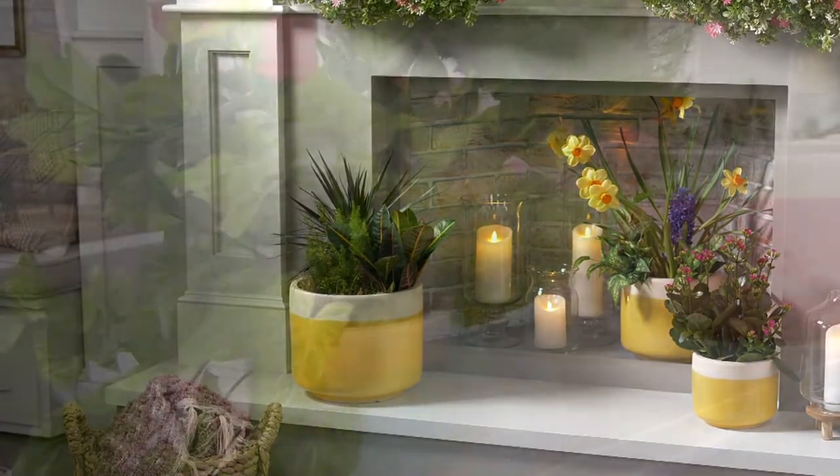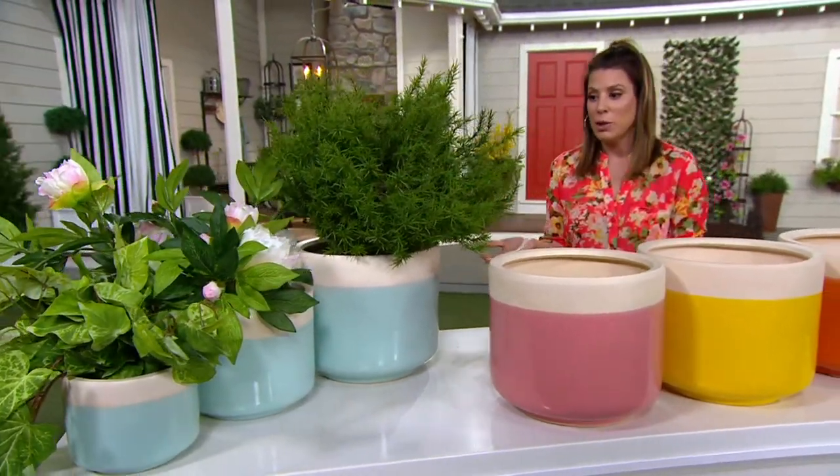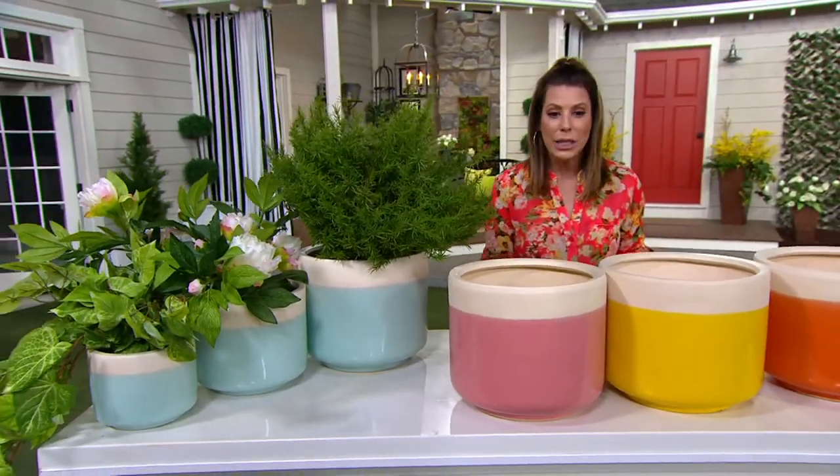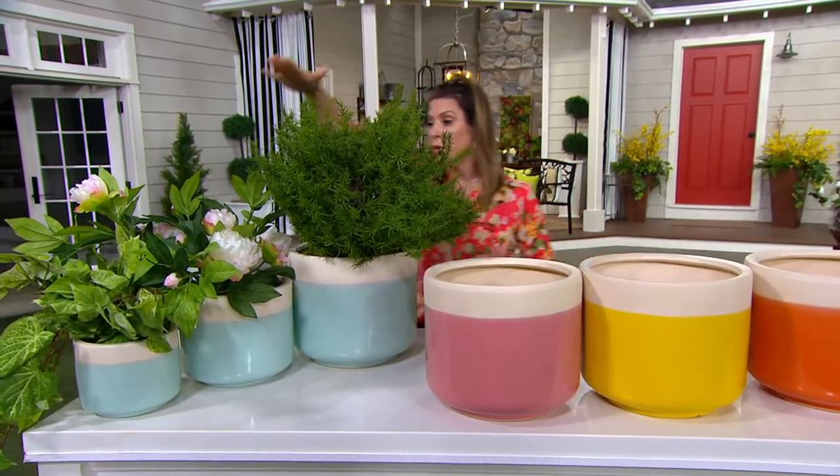I was actually blown away the first time I went to get a planter — I thought, my goodness, if I wanted to spend that much money, I would have spent it on the plant, not the planter. But this is a really good deal because you're getting all three that you see here.